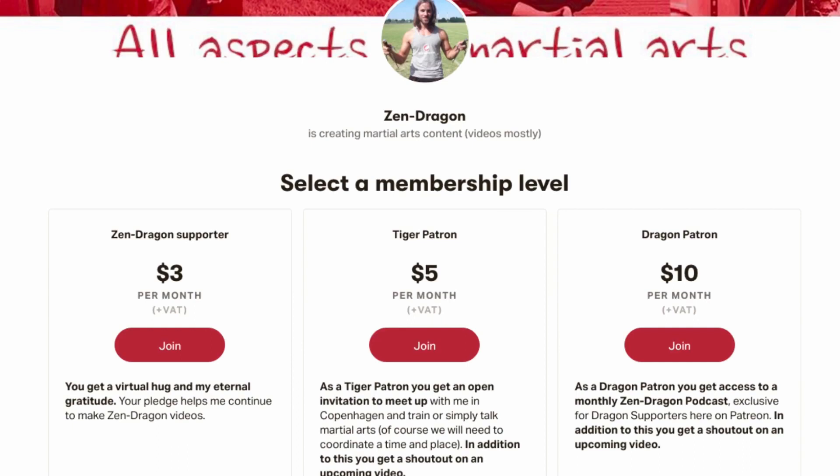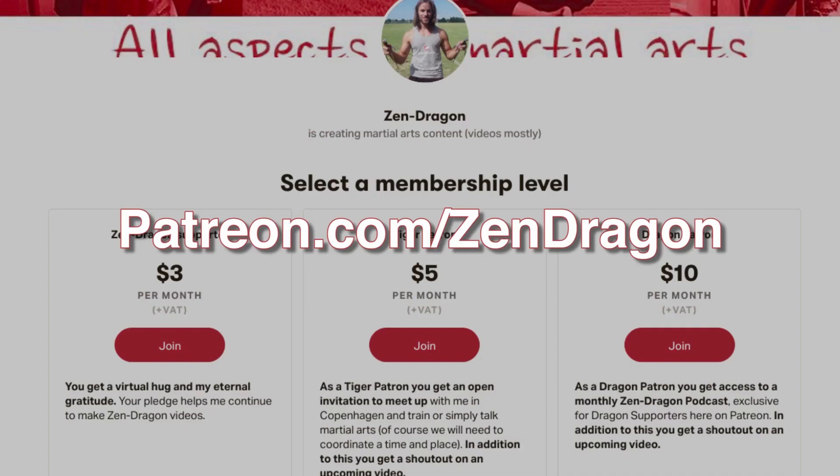After years of free content, I need a helping hand from some of you. You can support me with $3 each month, or $5 or $10 for a few extra benefits. Thanks for listening. Visit my Patreon at patreon.com/zendragon.